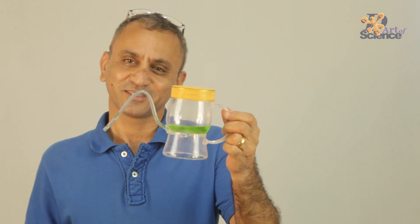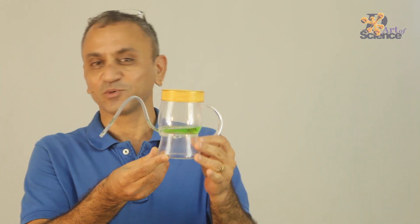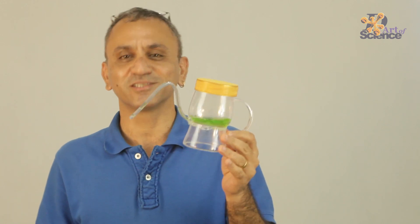So, what do you think happened? Is this magic or is it science? Whatever it is, it's an easy DIY to make and once you make it, you tell me what is the principle behind it.